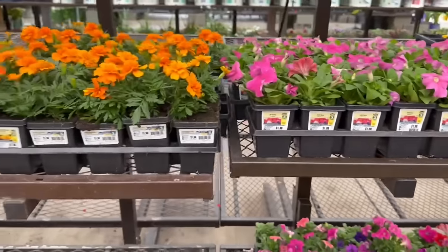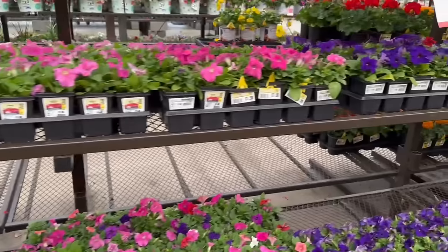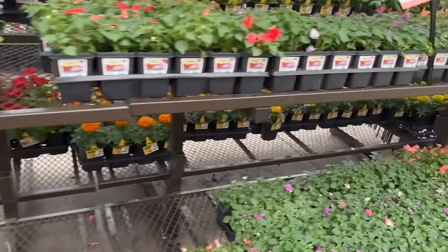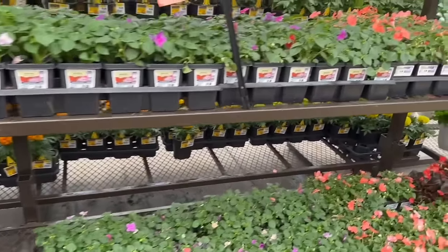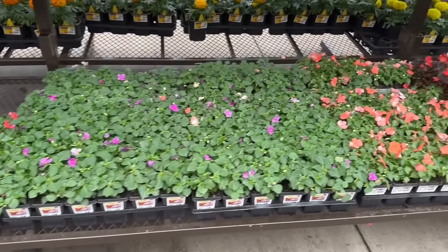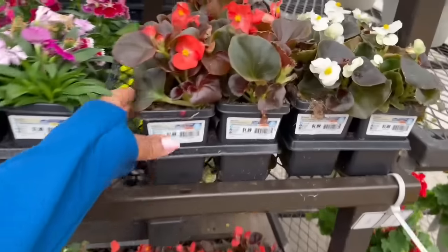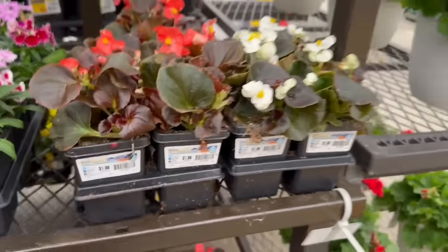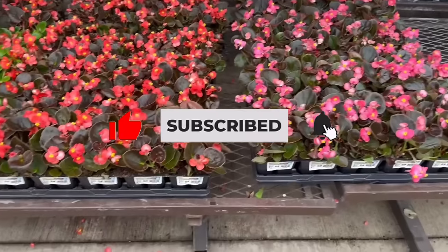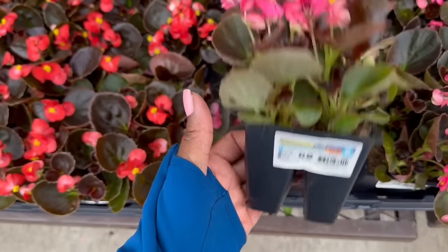We have all the same ones — the marigolds in gold and yellow, the petunias in purple and pink, and the impatiens. All of the beautiful colors they come in: red, purple, salmon, and usually white. They even have the begonias over here — 5 for $5. And more begonias here — the 6-pack of begonias is $3.98. They have begonias in the dark leaf as well as the light green leaf.